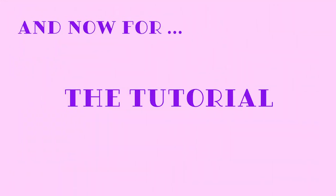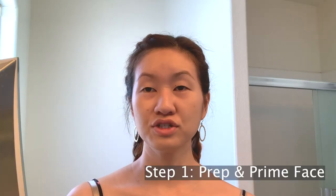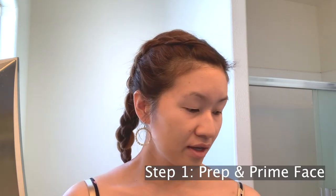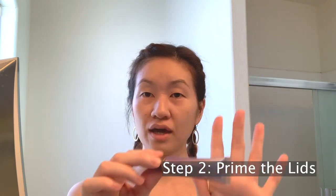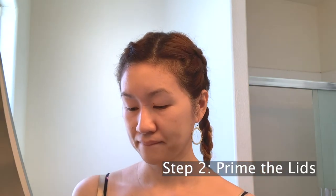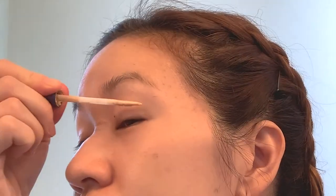So without further ado, let's dive right in. You want to first start off with prepping and priming your face, which I have already done. After that, I'm going to start priming my lids using my Urban Decay Primer Potion.